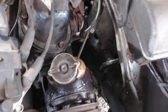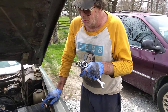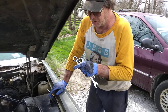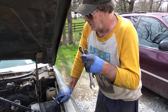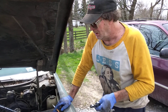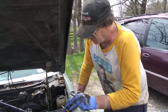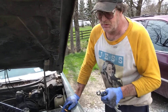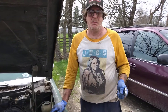We put the fluid in and bled it. To bleed it, you get your line on, tighten both ends, put fluid in the reservoir, then start it up and turn the steering wheel all the way one way. Shut it off — it'll bleed all the air out, basically burping it. The air comes out of the reservoir. Top it off, start it back up, turn it the other way, shut it off, check and top off the reservoir. Do that back and forth a couple times to get all the air out.